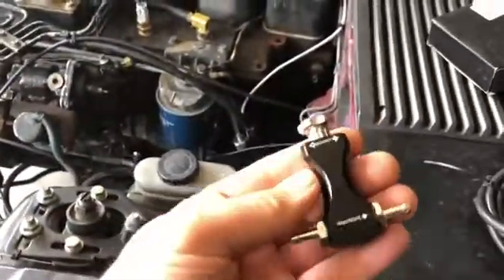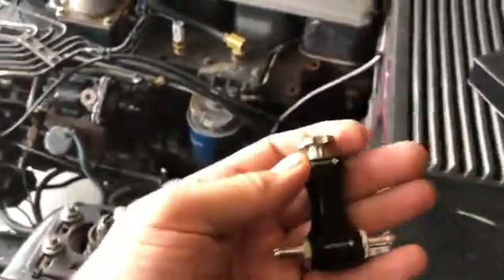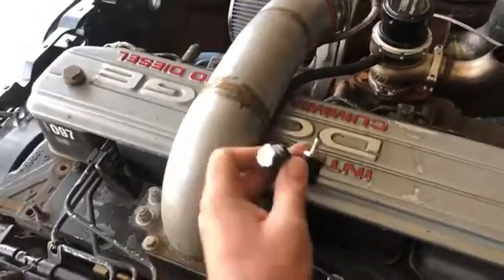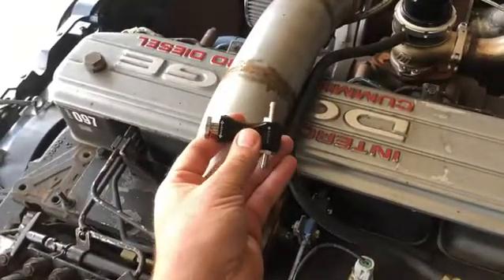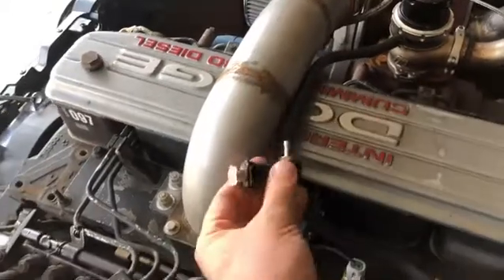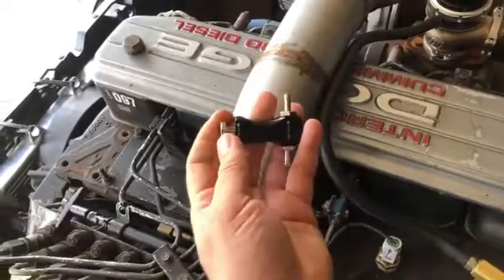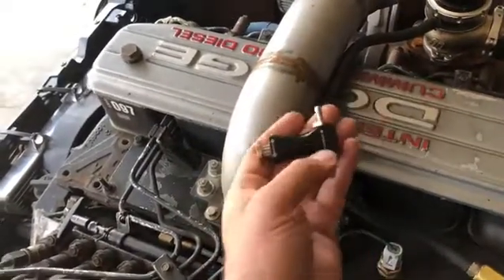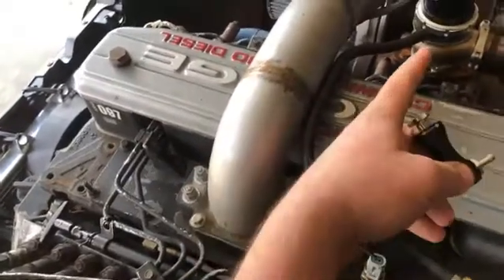I went on Amazon and bought myself a really inexpensive manual boost controller. You can think of this as a mini gate. If I put it inline on the boost line that goes to the gate, this acts like a check valve — it's spring-loaded. I can adjust the tension here, and it will not let any boost get to the gate until we reach the preset level, which can be higher than what the gate is currently set at.